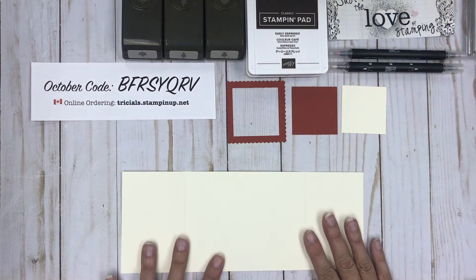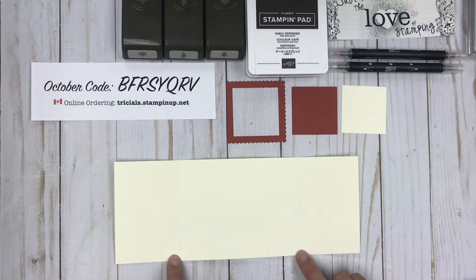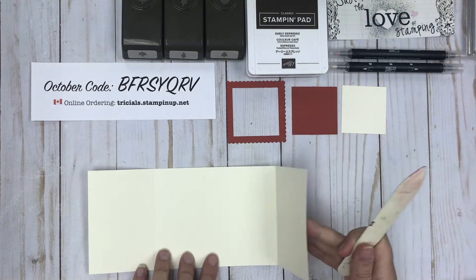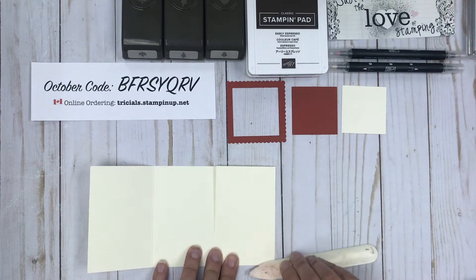So I've got my four and a quarter by eleven piece of cardstock, scored at two and three quarters on either end.